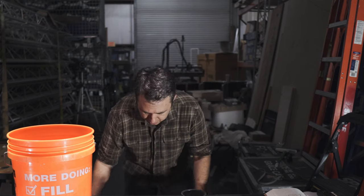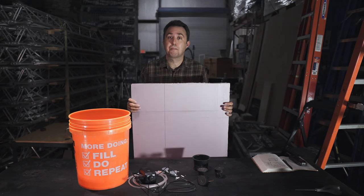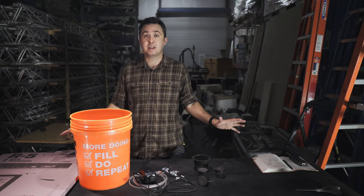The last thing you need is something that floats — some sort of foam. This is called project panel foam, and you can get a small one like this for $5.98 from a big box store. That's it, that's all you need.